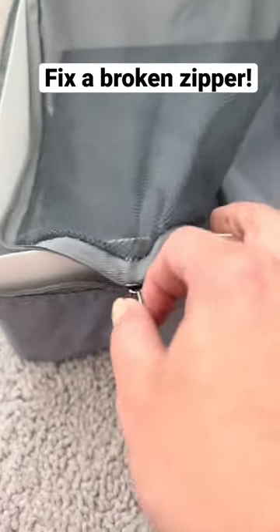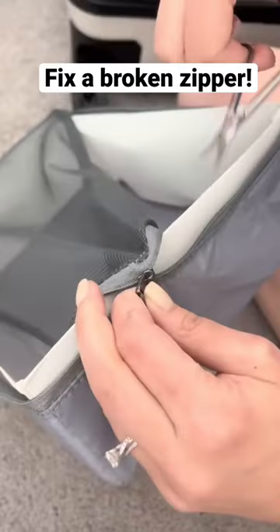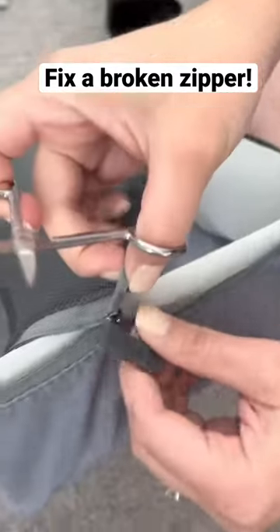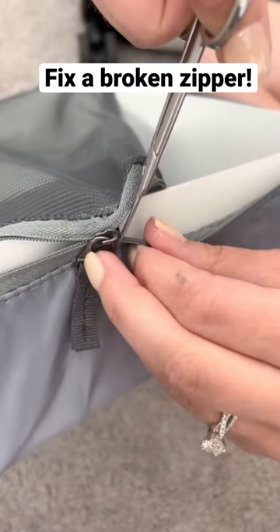Have you ever had a zipper stop working or get stuck right in the midst of packing? Grab a pair of scissors and cut directly in front of the zipper. The thinner the pair of scissors, the better.